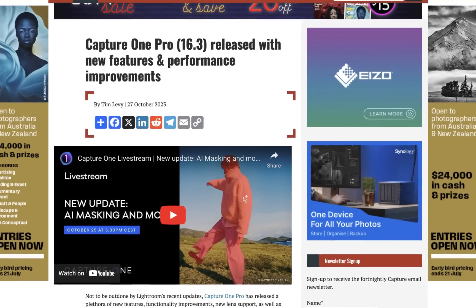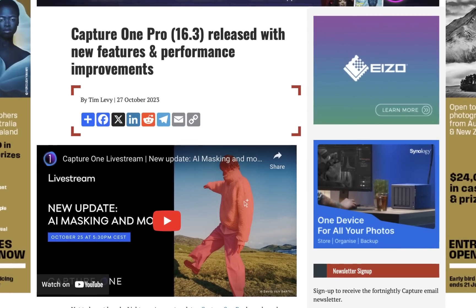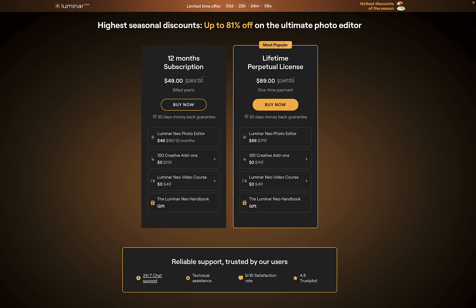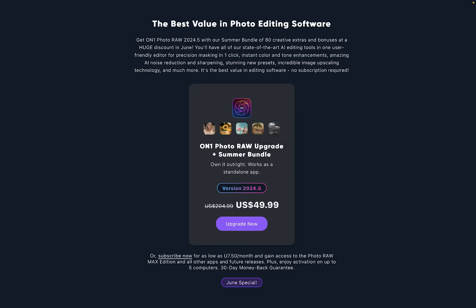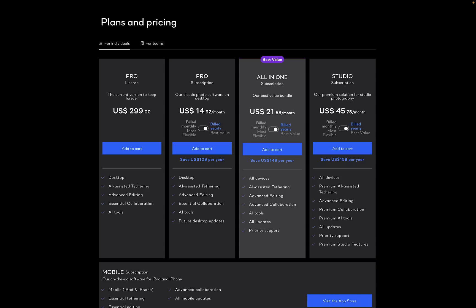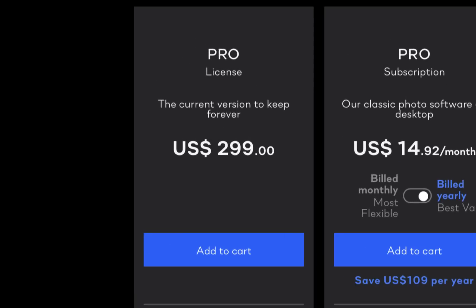Let's take a look at the current prices of each editor to give us a reference point when determining overall value. As of this writing, Luminar Neo is on discount, costing $85 for a perpetual license. On1 Photo Raw 2024.5 is also on discount and costs $50 for a perpetual license. Finally, Capture One is not on discount and costs $299 for a perpetual license.